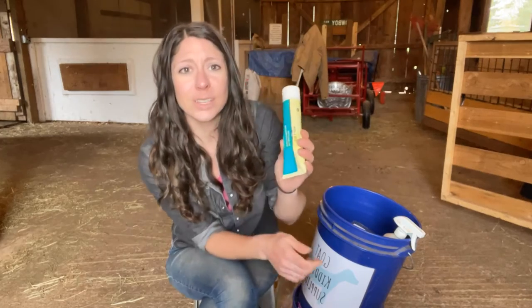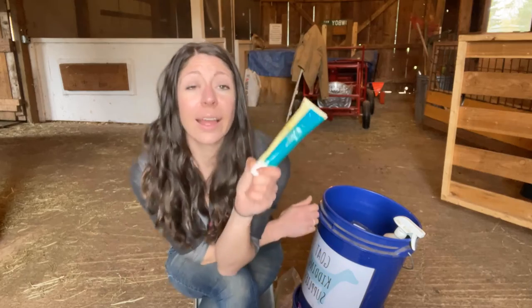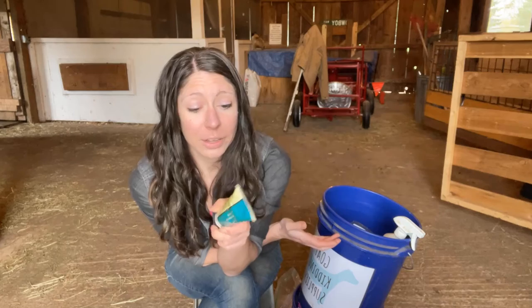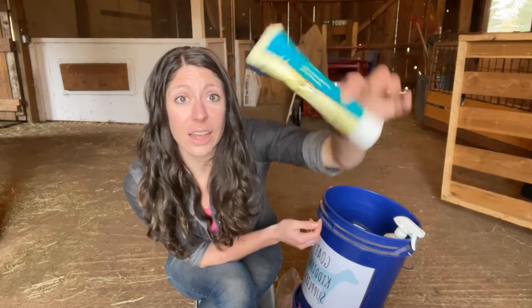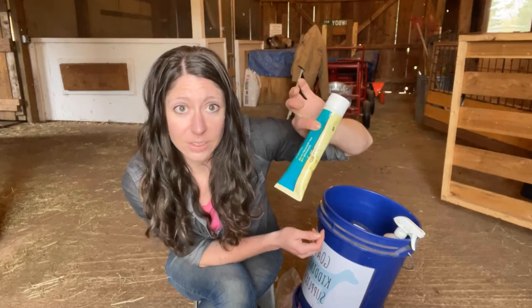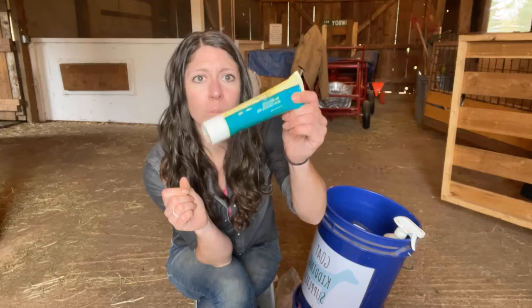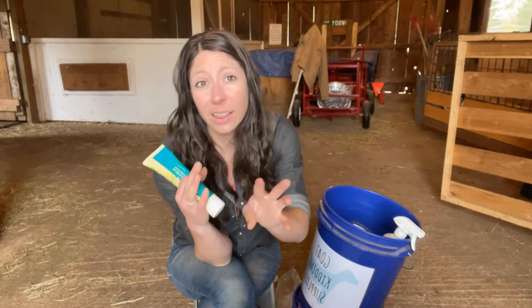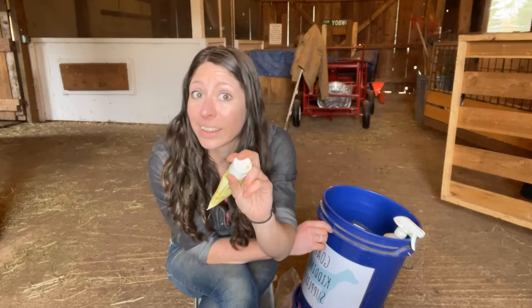OB lube — funny story about this actual tube of OB lube. It's usually very easy to find at your farm store, except apparently if you're in Idaho in February and March. I went to three different farm stores looking for this and got the very last one in the county. So stock up on lube. OB lube is always handy, especially if you need to go in and check to see babies or check positioning.